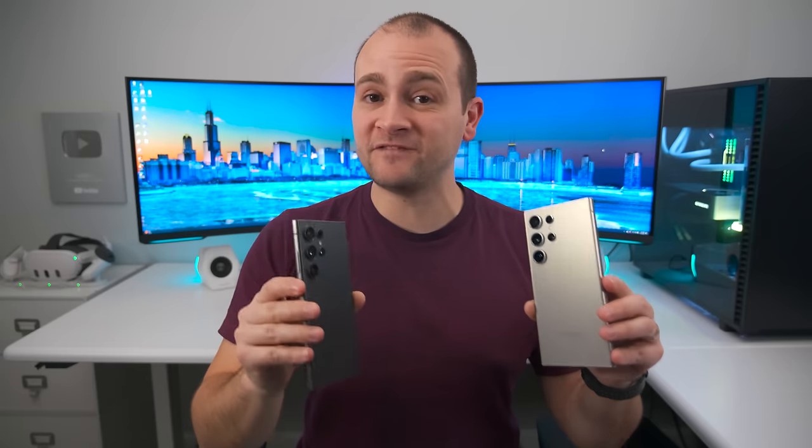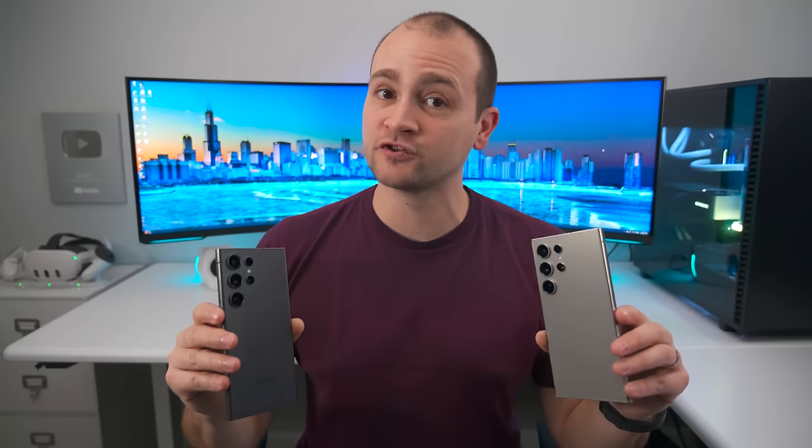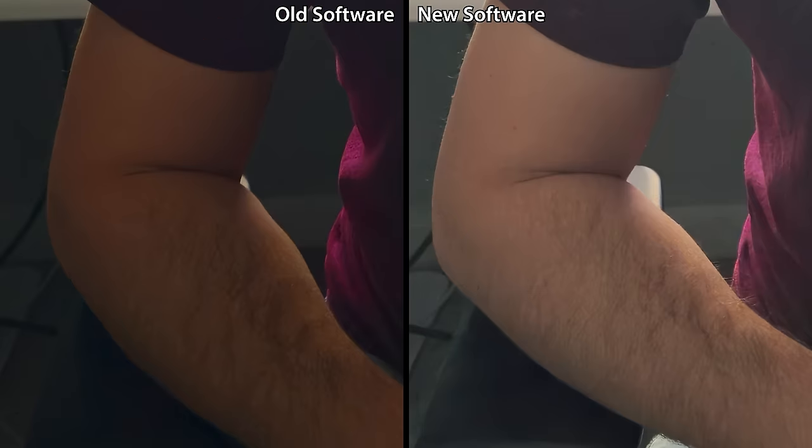Samsung improved the brightness of 50 and 200 megapixel resolution photos that have super bright backgrounds. In this picture, the monitor behind me is set to its max brightness and is the only source of light in the room. The update makes me notably brighter, and if you zoom in on my arms, you can see that the old software gave me splotchy red skin, while the new software gives me a much more accurate skin tone.